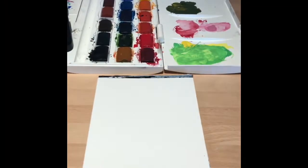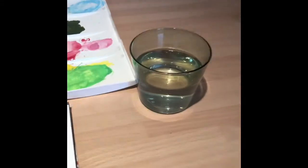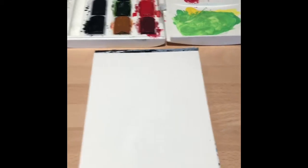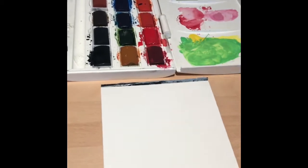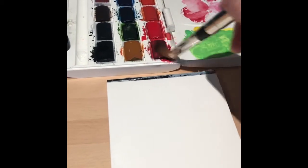We're going to create a background on our paper. I've got my water and watercolor paints here ready. To create a background, it's a good idea to use a slightly bigger brush, put lots and lots of water on, and then just cover the paper in water. Then you can decide and have fun choosing which colors you would like to use.